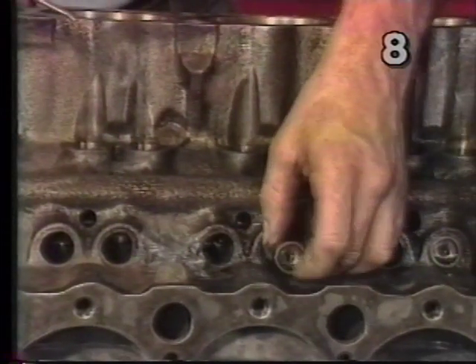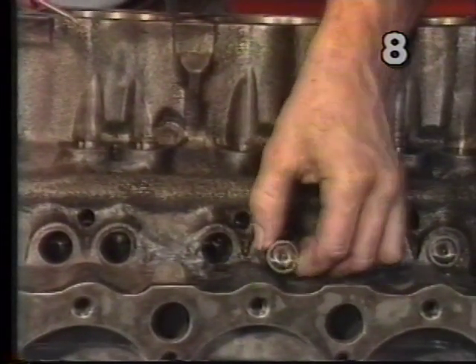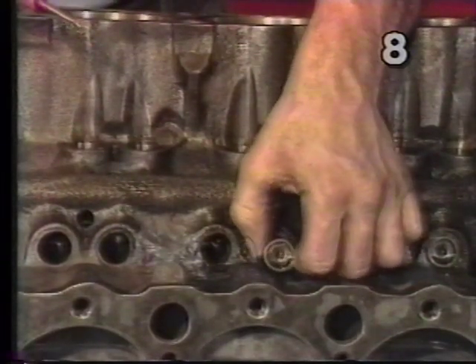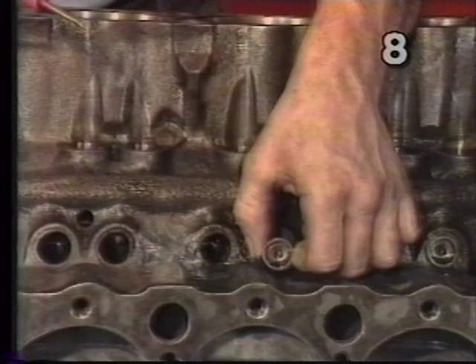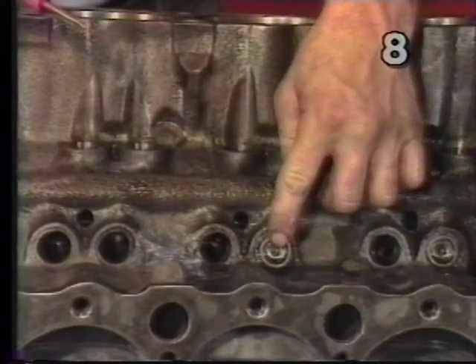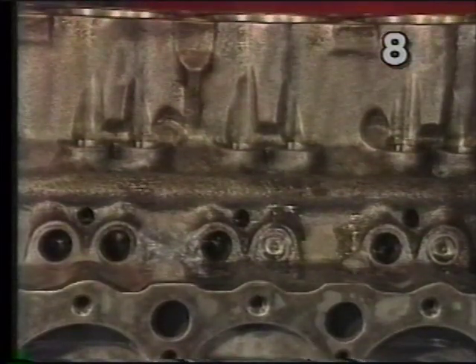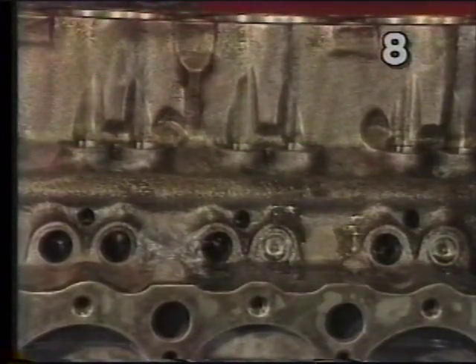Now we can install the lifter in the lifter bore. It's always good to move the lifter up and down a few times and twist it gently as we install it, to spread the lube and oil around the bore. Pushing the lifter all the way down, we're completely installed. We should repeat this process with all 16 lifters.